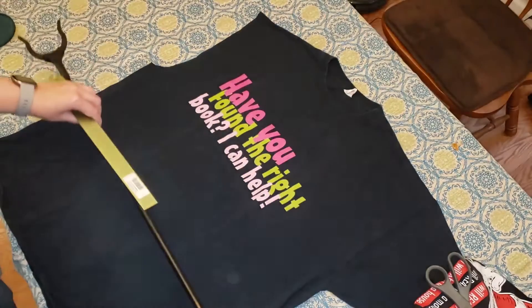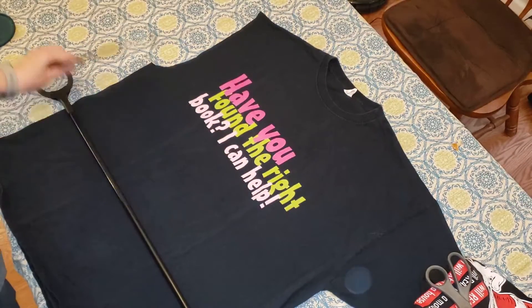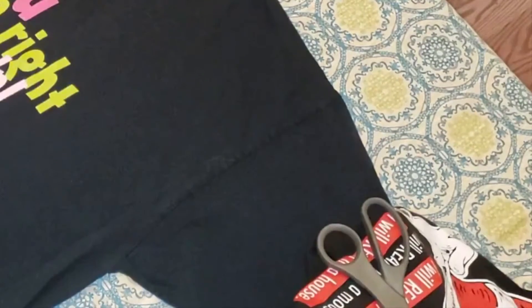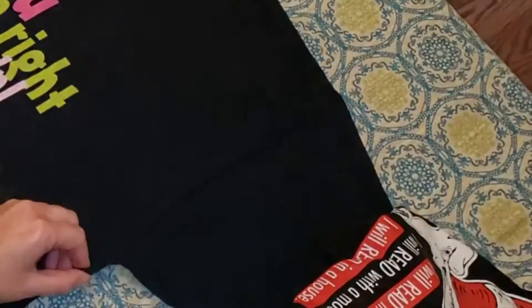As you can see, I've cut one sleeve off and I'm going to make the other sleeve match this side.